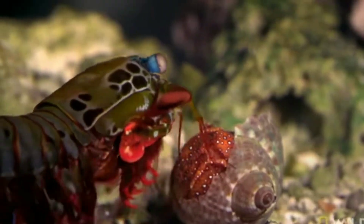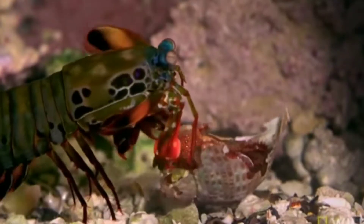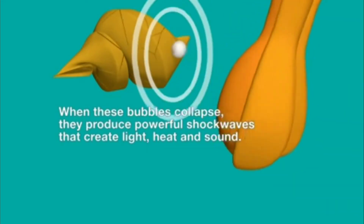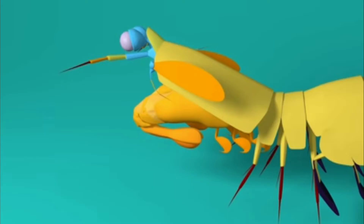This Mantis Shrimp has a punch speed of 10 km. One punch and the shells can break. The punch force equals that of a 22 caliber bullet. The Mantis Shrimp punches with its arms using a spring mechanism.